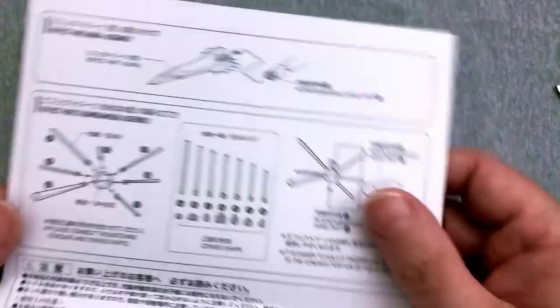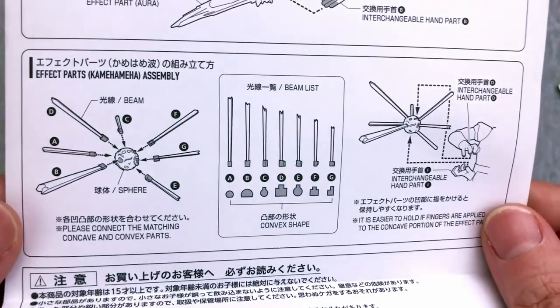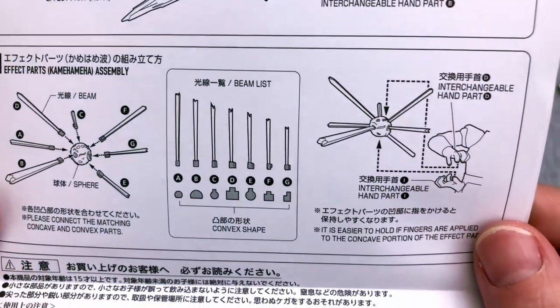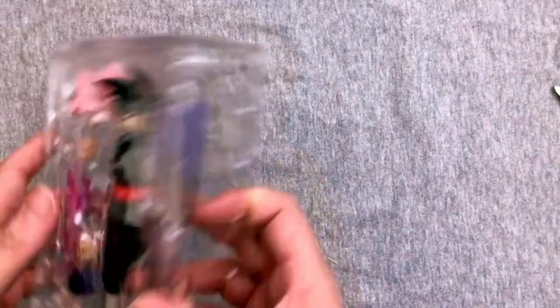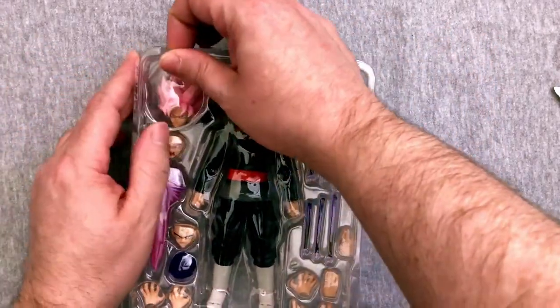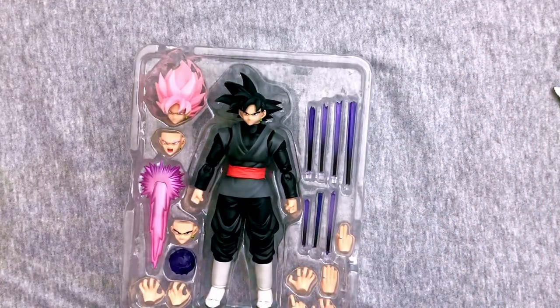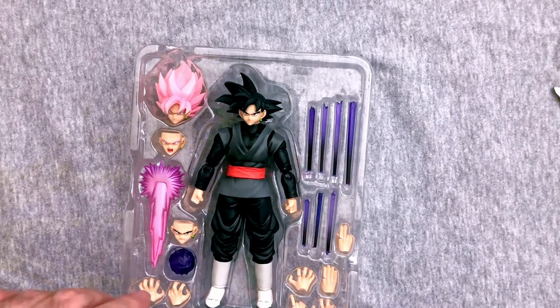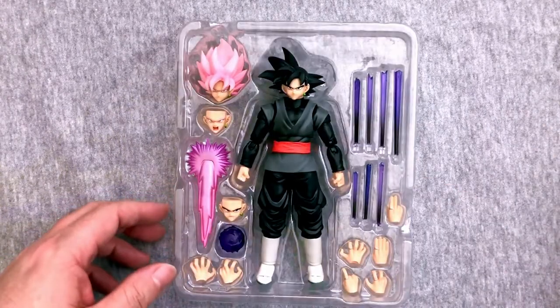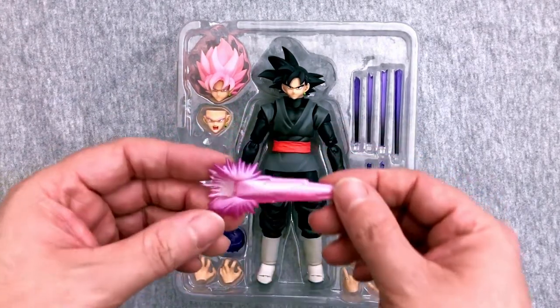Plenty of extra hands. We have the figure, but we also have some effects pieces — we have his energy sword, and we have an evil Kamehameha. So that's really nice. There are some really great figures coming up; I highly recommend checking them out. I am trying to order every one I can. I did manage to get my hands on a Nappa and a Super Saiyan Trunks, so you'll be seeing those very soon. I do have the Majin Vegeta as well, but I just haven't gotten around to opening them because I still need to catch up on my Dragon Ball Z.